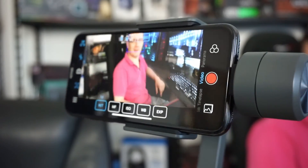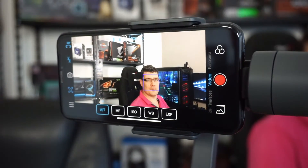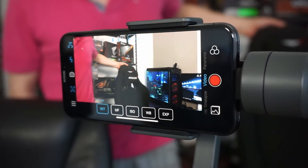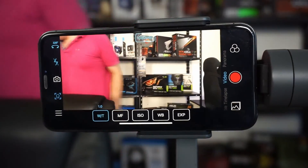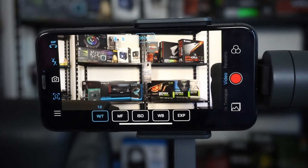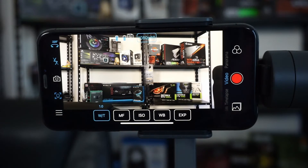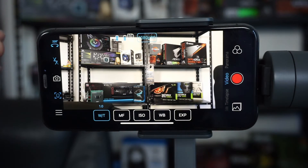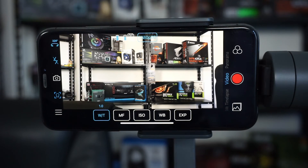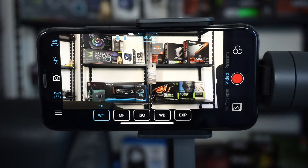If you go down really quickly it can still track, but if you go all the way to the right out of frame, it loses you and just stops following. Overall the face follow mode works well enough — it's smooth and works well if you're making a video of yourself and want it to follow you around.